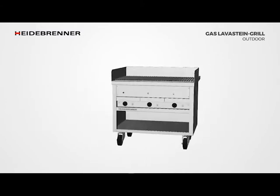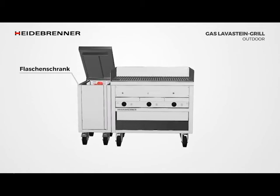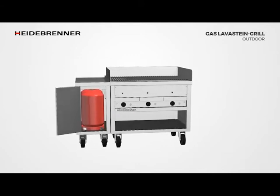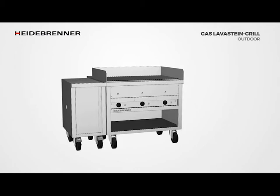The cabinet for the gas cylinders can be attached to the right or left of the device. There is space for two 11kg gas bottles, which are connected to a 4kg regulator to supply the grill with gas.